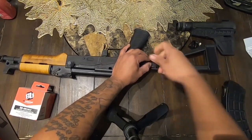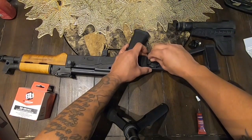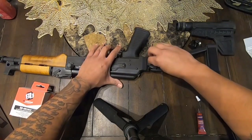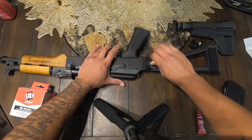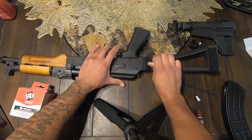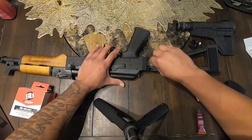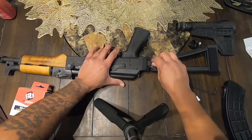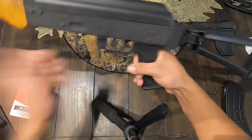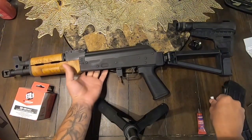I did order some mags as well — they came in and I'm going to do a video for you guys, probably post it next week. I ordered a 40-round and a couple of 30-round mags so I can test them out and see which ones work good and which don't. We're just going to be testing them out.